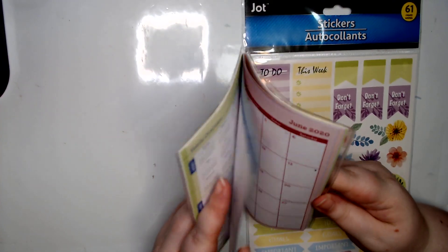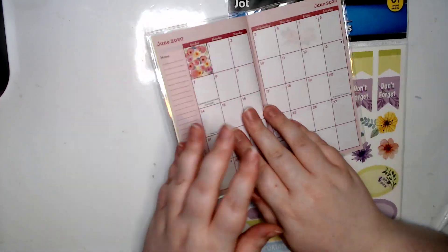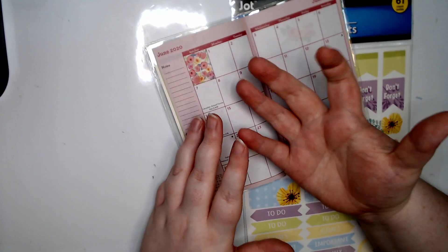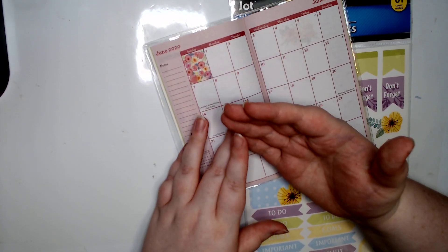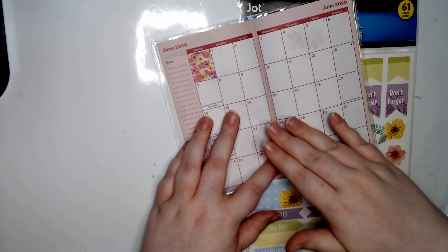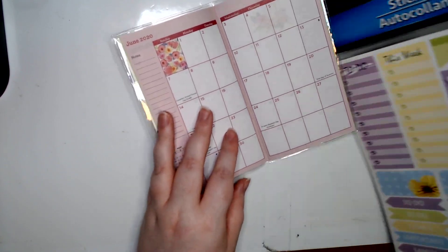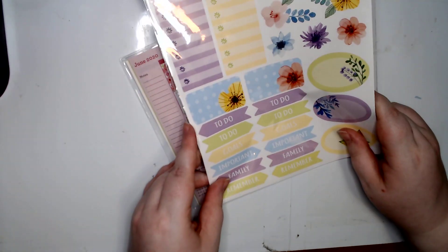Let's go ahead and go to June. I got this cute flowered one - they did have a hardback and it was really cute, but I figured if I add anything to it, it's probably not going to be good. It's gonna fluff up pretty badly and probably not work out very well.